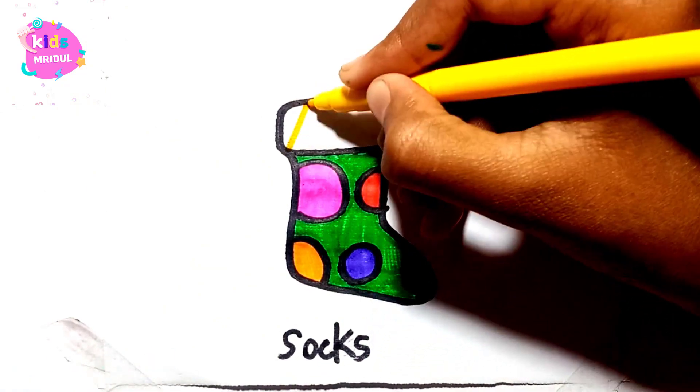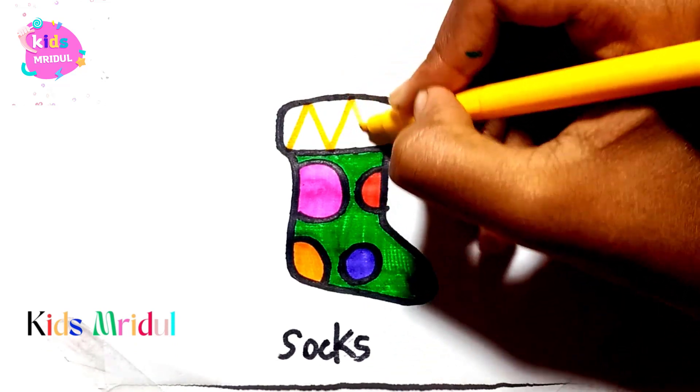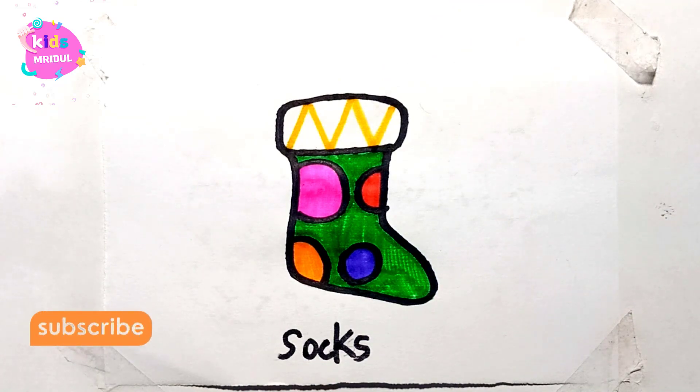Hickory dickory dock, the bird looked at the clock. The clock struck two, the way she flew. Hickory dickory dock! Tick tock, tick tock!